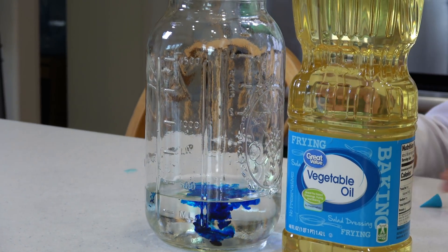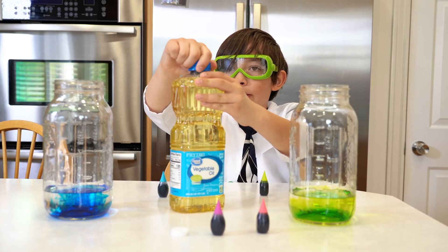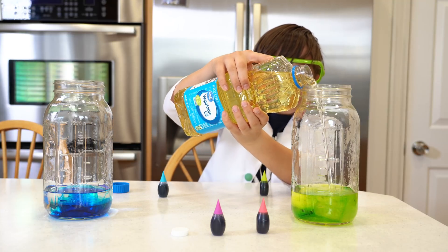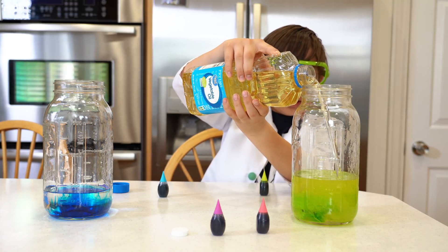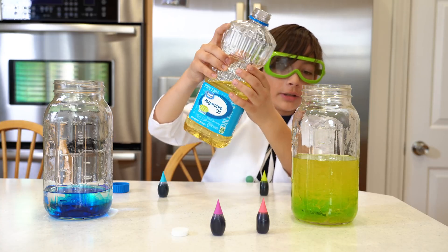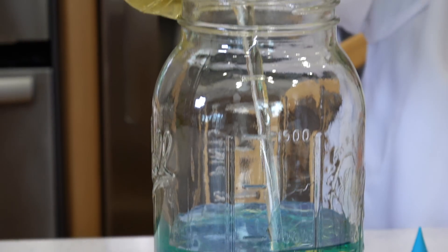Oh wow, that's so cool! Now you put vegetable oil in — that's a lot. This is amazing. You need to put a lot in. Okay, then fill it about halfway.